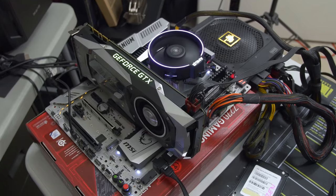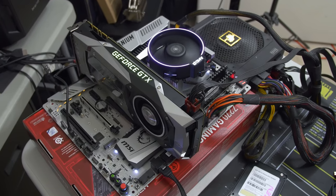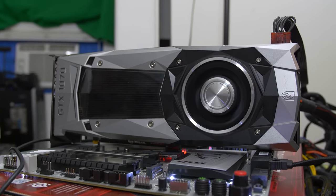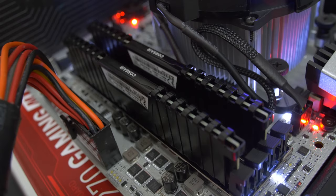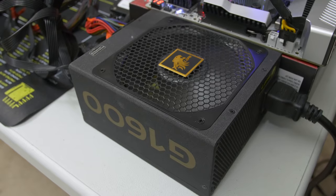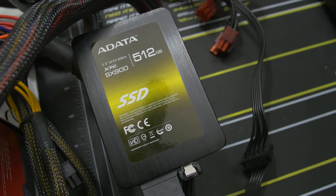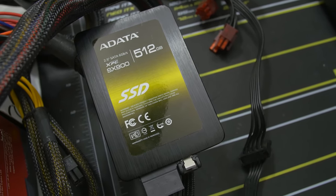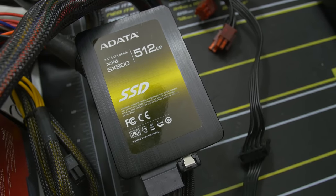For testing hardware, we're rocking an MSI X370 XPower Gaming Titanium motherboard, a GTX 1070 at Founder's Edition stock frequencies, 16 gigs of Corsair Vengeance LPX DDR4 — one of the few DDR4 kits validated for Ryzen. We've also got a LEPA 1600-watt power supply, a 512-gig ADATA SX900 SSD as a fresh clean-install boot drive. We're running Windows 10 64-bit with the latest NVIDIA drivers 378.66.